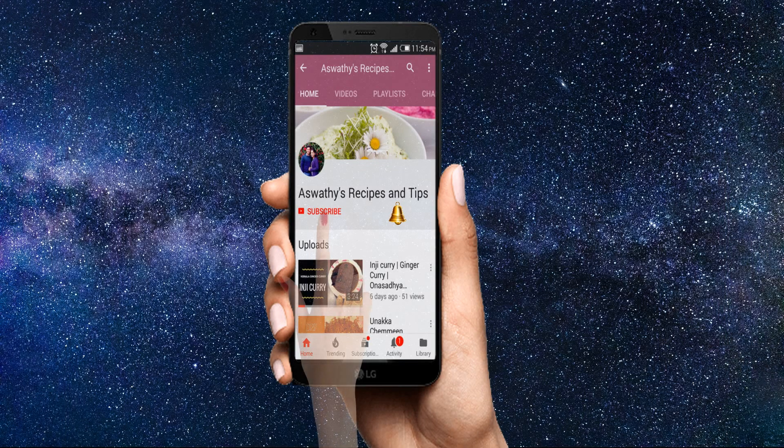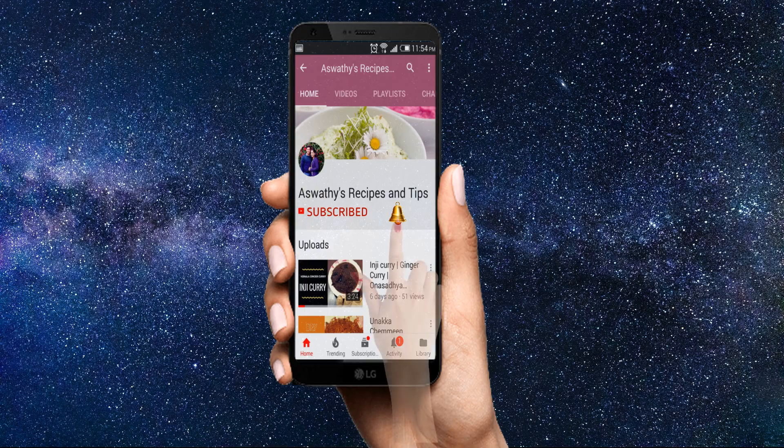If you don't like this channel, you can subscribe to the channel. Please click the bell button. I am here to tell you about this. For more information,